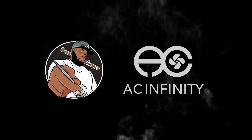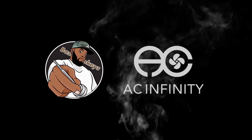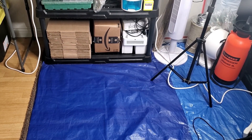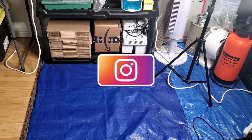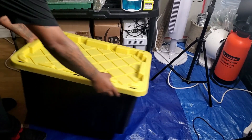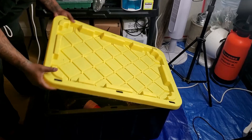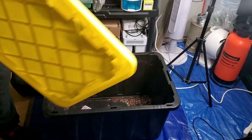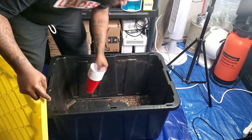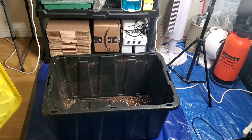This video is supported by AC Infinity. In today's video, I'm going to show you how to amend your soil or grow medium.